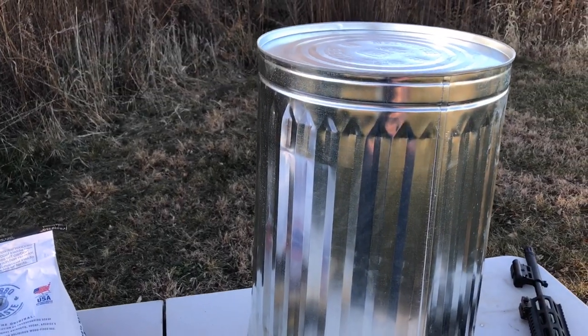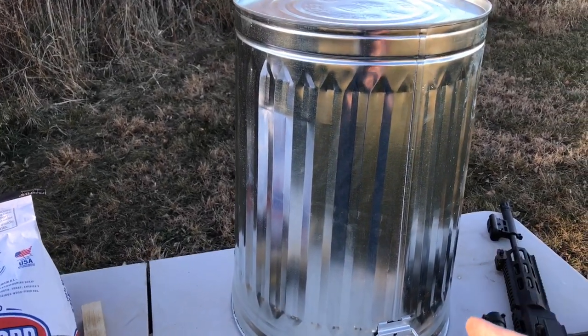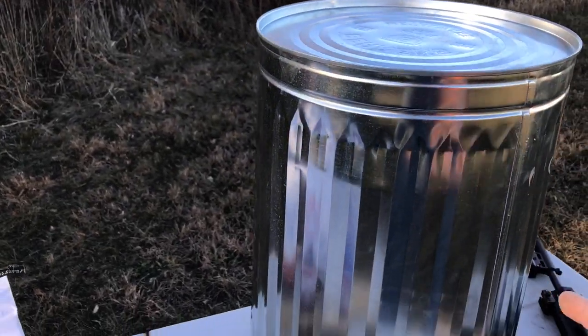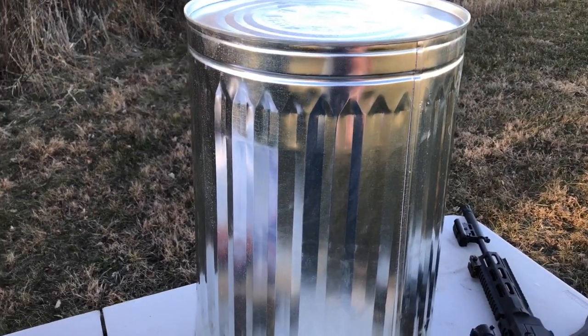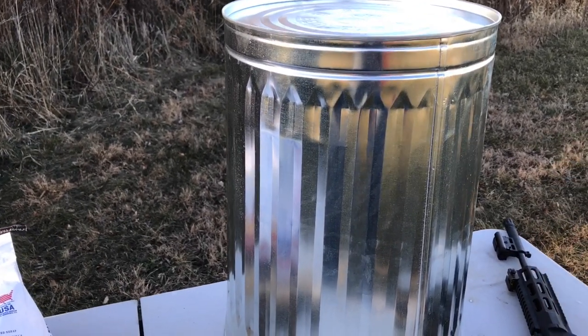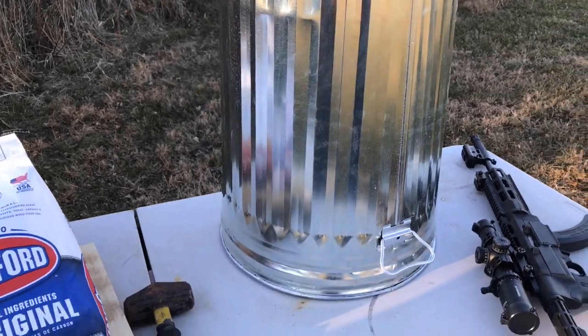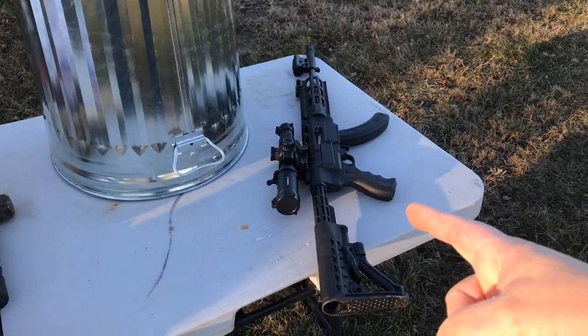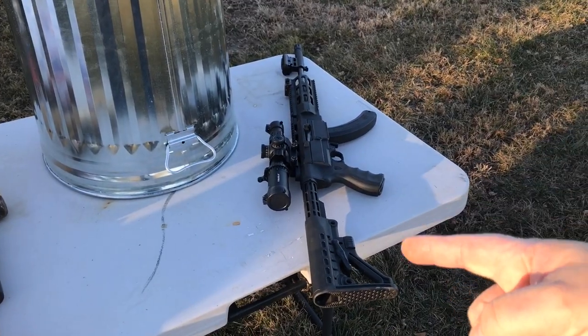This is the type of garbage can you want for this. This one is like a 22-gallon. I actually got a new one — my old one's been used a bunch of times. It's a little bit smaller since we don't have as many people to feed. And then, of course, you always want to bring the door gun.